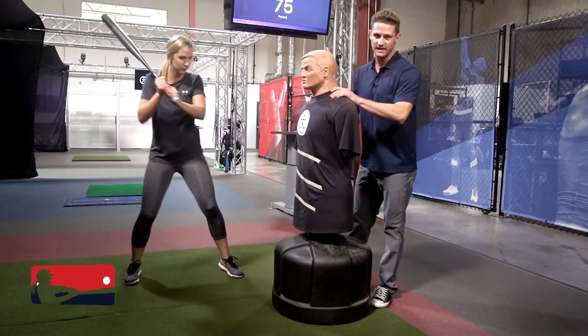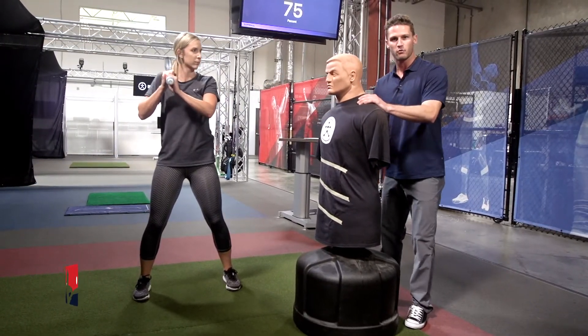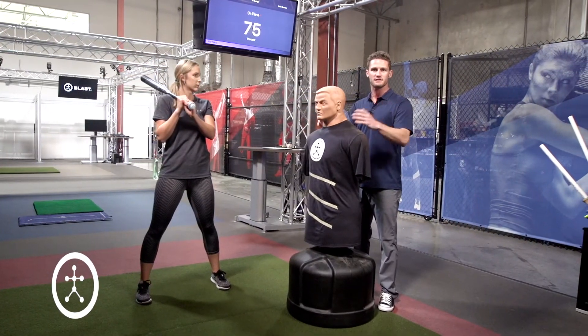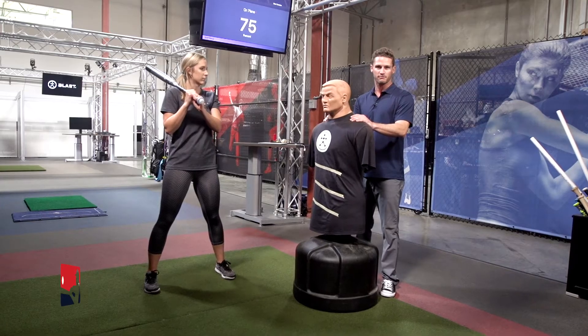The angle of this tape is our vertical bat angle. For more information on vertical bat angle check out our other seasons where we'll walk through what the metric is, how to train around it, and how to improve.